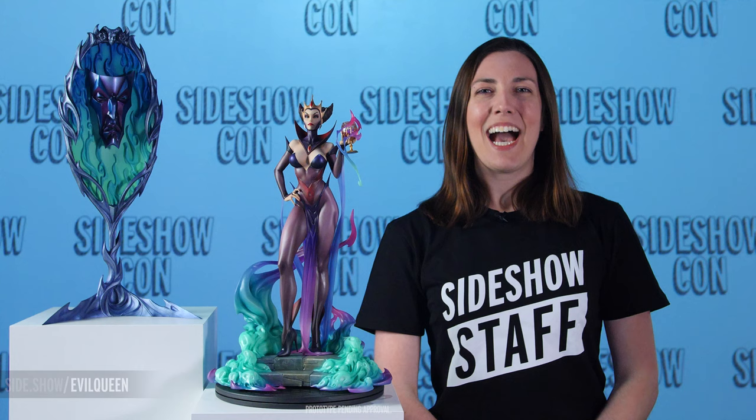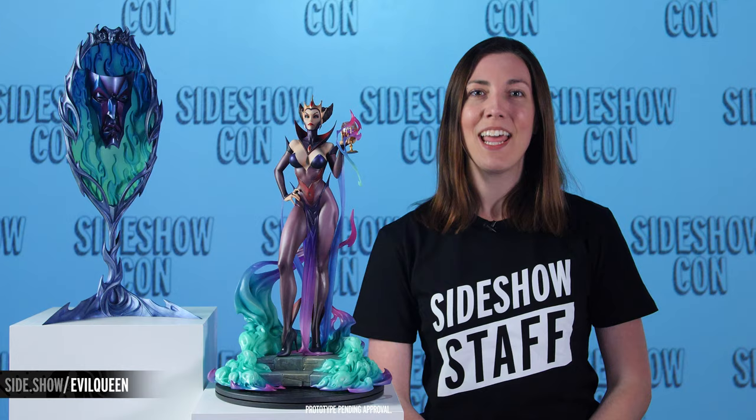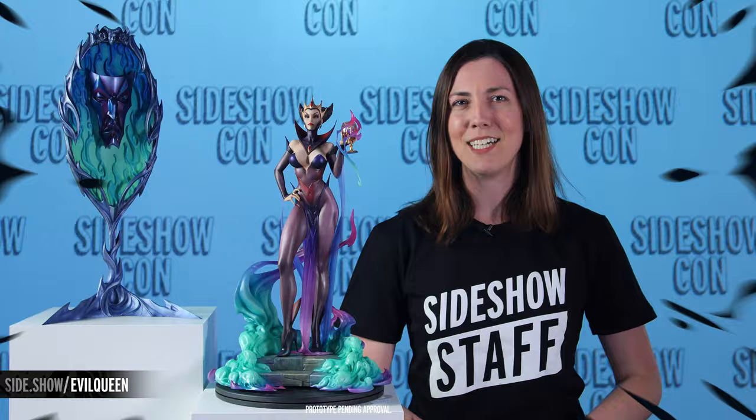Hey everybody, I'm Amy and I'm here with a brand new exclusive reveal for you from Sideshow. This is the Evil Queen statue from the J. Scott Campbell Fairytale Fantasies collection, and we are so excited to give you guys a closer look at this amazing piece. So let's just dive right in and take a look at all the details.